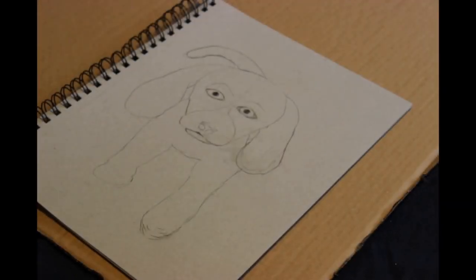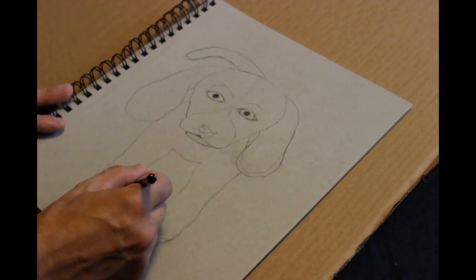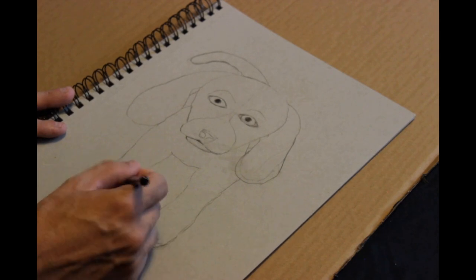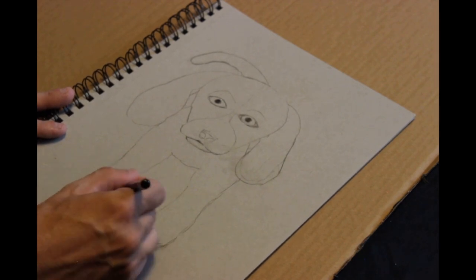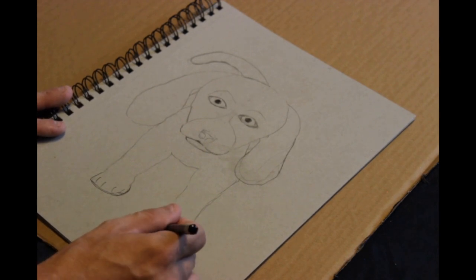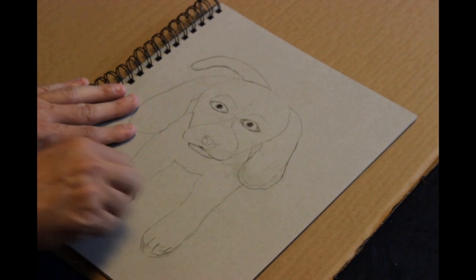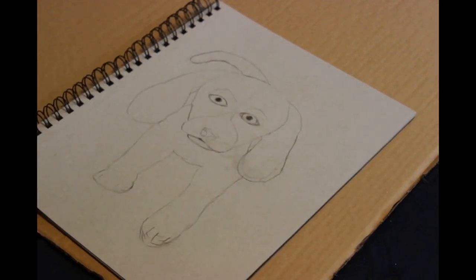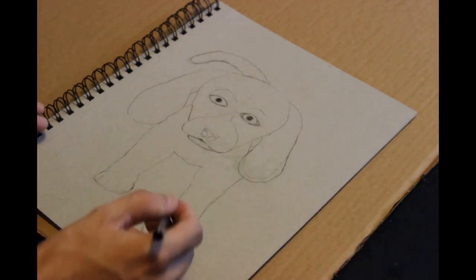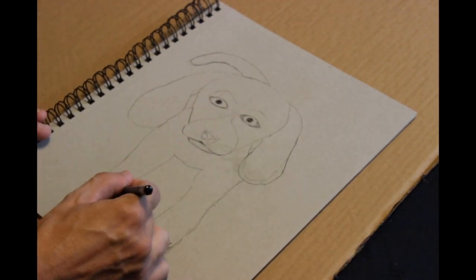Now it's time for shading — you can see the pupils are all shaded in. Here I am trying to get that paw quite right. The one paw is actually on the ground, so there's weight on it, which means the bottom of the paw is going to be pushed up and flatten out. The other paw is supposed to be up in the air, about to take a step.